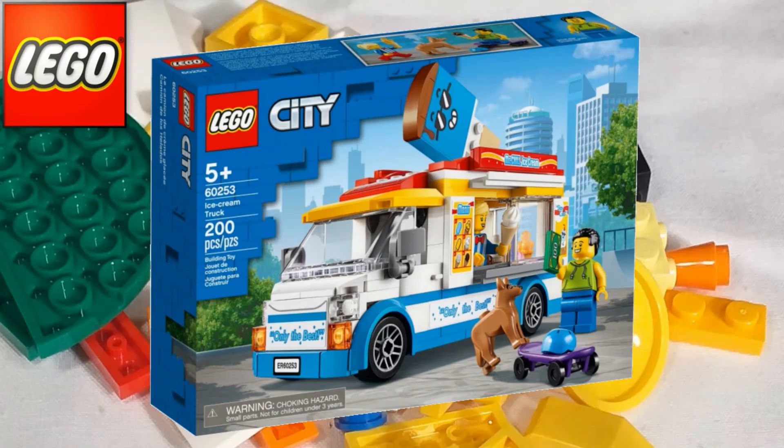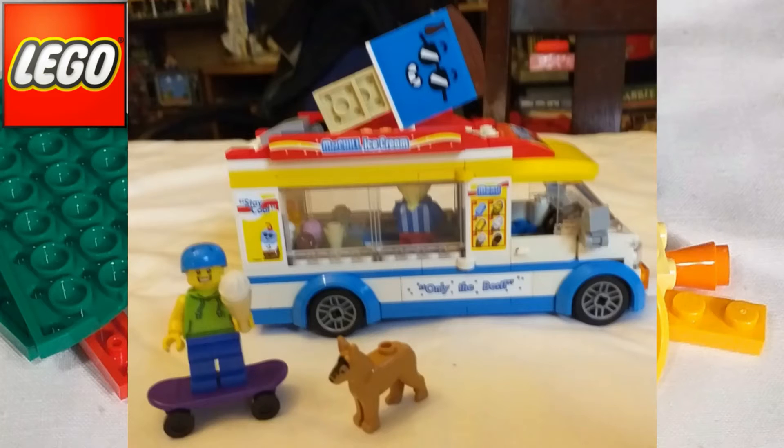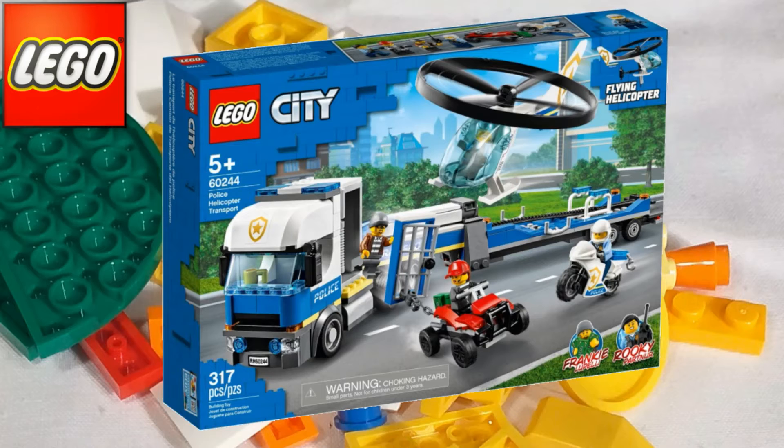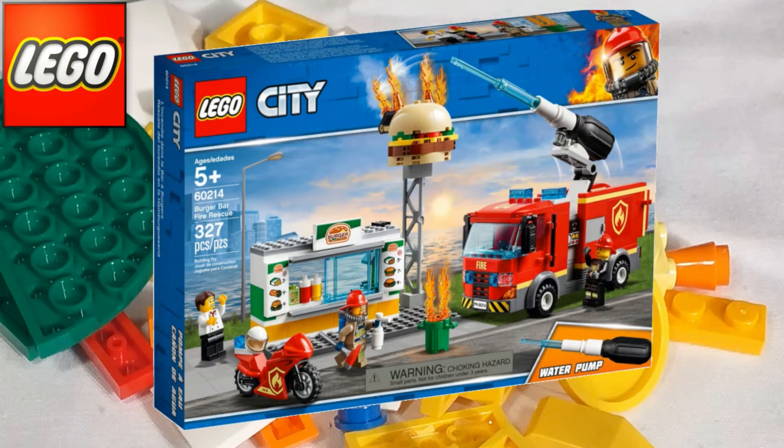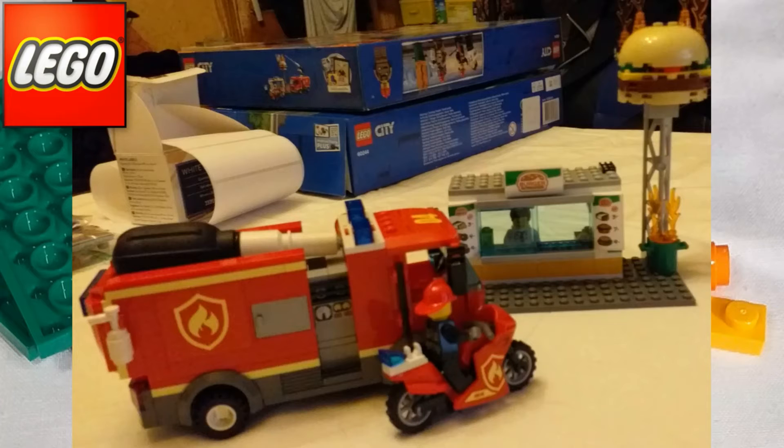One of my all-time favourite City sets: 60253, the Ice Cream Truck. £17.99, 200 pieces, and a ton of stickers, but boy is it worth it. I absolutely love that Ice Cream Truck — I was a bit sad to break it up, but the beauty of breaking it up is you can rebuild. Then 60244, the Police Helicopter Transport, £39.99 and 317 pieces. We did manage to get that helicopter to fly — the nearest we got was with a minifig sat in it. Set 60214, the Burger Bar Fire Rescue, £24.99 and 327 pieces. Love the water action on that one to put the fire out — really fun.